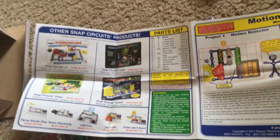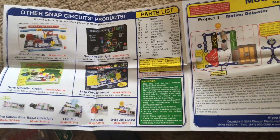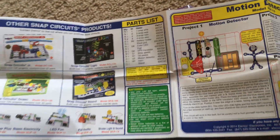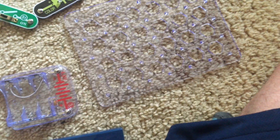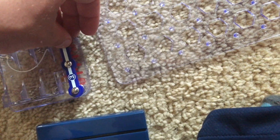Now you can also experiment on your own, but please be careful, just like if you're experimenting with any other electronics kit. You want to especially be careful not to create short circuits, in which you make a direct connection over a power source — like connecting a three-snap wire directly over the battery holder. You could damage your parts.